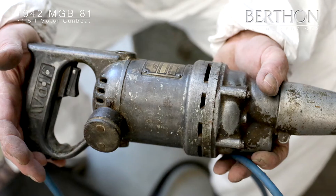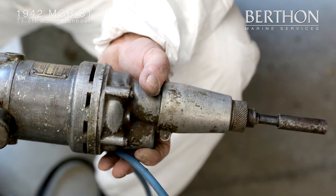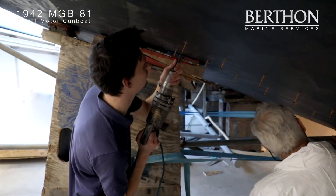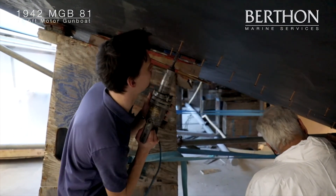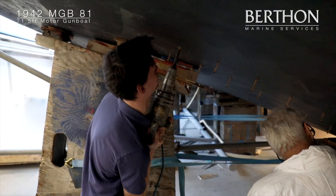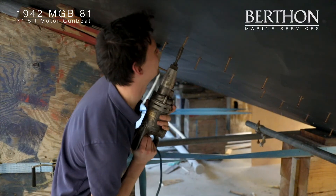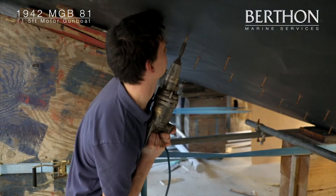The screwdriver machine used to fit the three and a half inch silicon bronze screws is somewhat special. It was owned by the grandfather of a senior Berthman shipwright, Steve Phillips, who worked for British Power Boats in 1940 — giving it an incredibly strong chance that this screwdriver machine was used in the original build of the MGB-81 back in 1942.